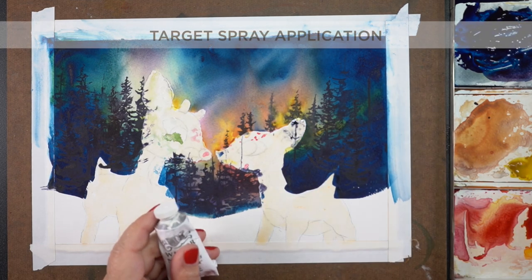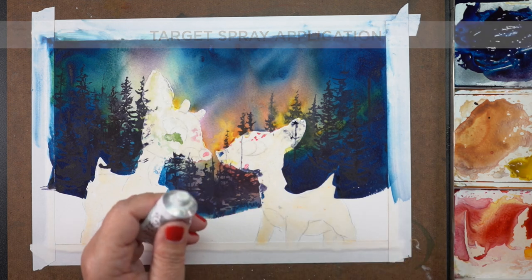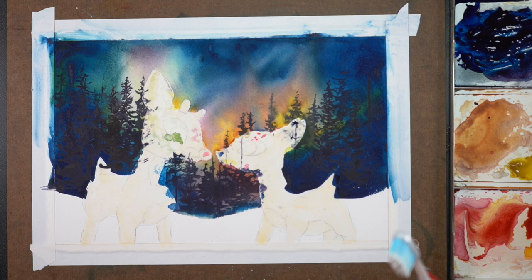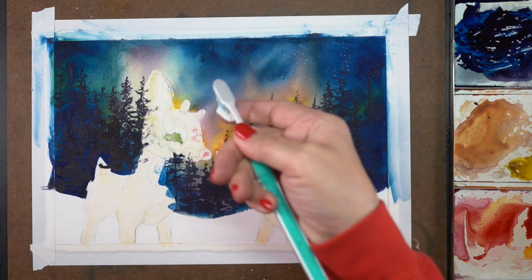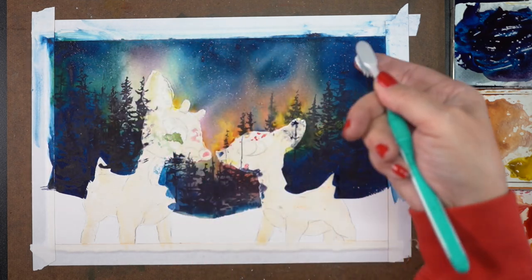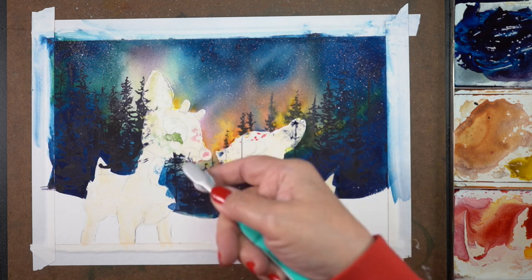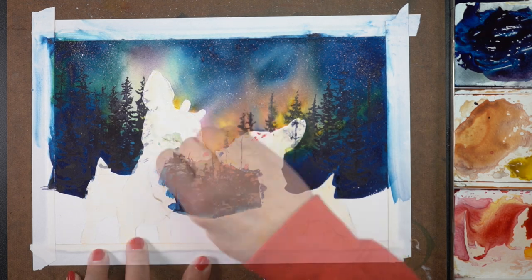I should have done the stars first before the trees, so now I have to target my spray application using a toothbrush and some gouache to spritz the stars on. If you get any stars on the trees, some will look like they're coming from in between — like you're seeing through the trees into the sky — or you can use a baby wipe to dab some off, or use dark paint to cover it up. I was pretty happy with how it worked out because my star coverage was very light, so no big deal.